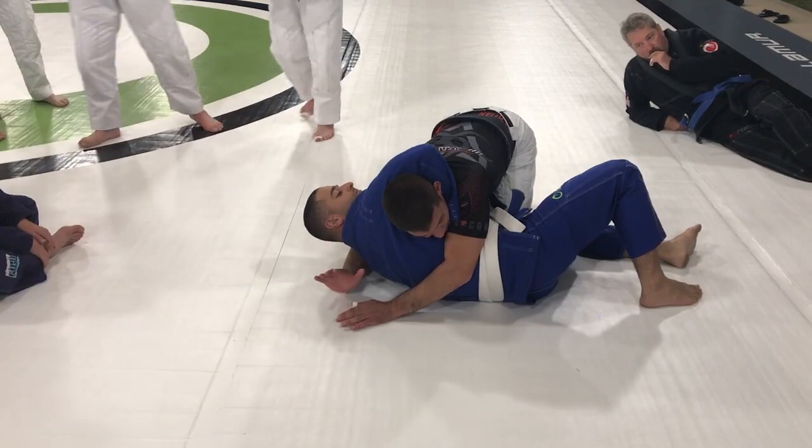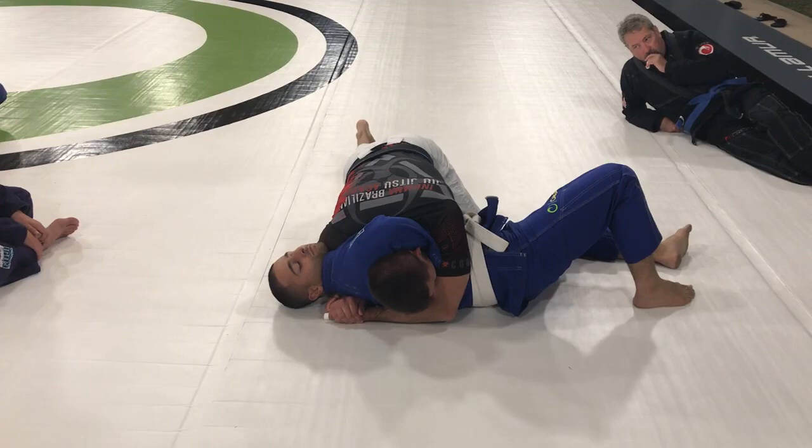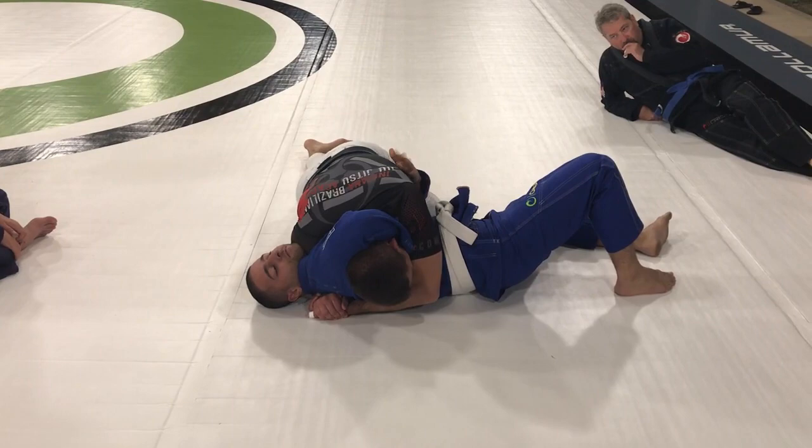Now, imagine if he had MMA gloves on. This palm down, the one behind his head — I lock up my gable grip, and then I basically find his neck with my shoulder here, and then I just let my hips drive.